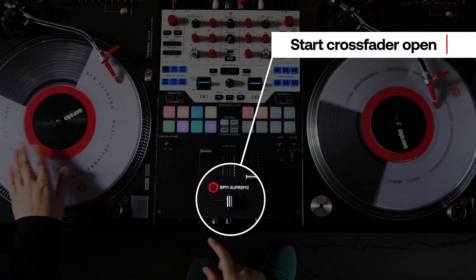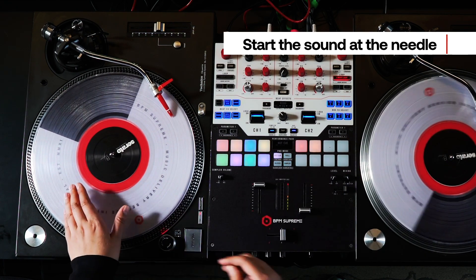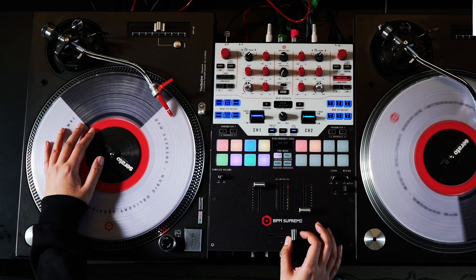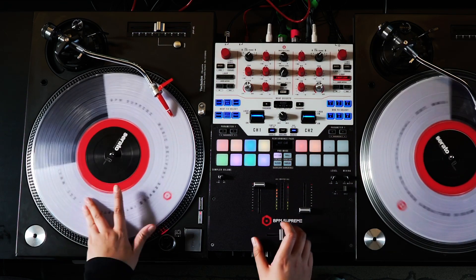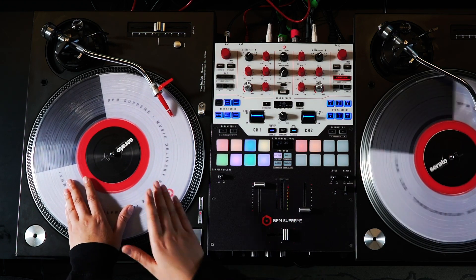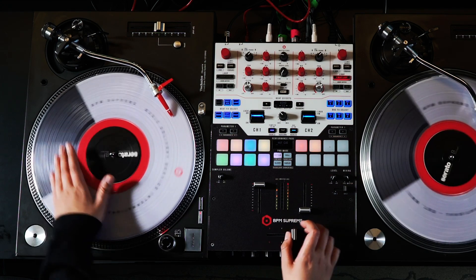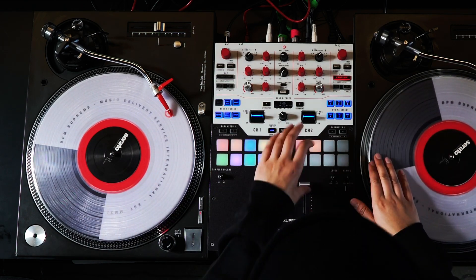You're gonna start crossfader open and then the beginning of the sound at the needle. Once you bring it forward, you're cutting off the forward motion sound, then you're gonna bring it back and bring the crossfader back open. So it starts open, then you cut off the sound, bring it back, and with a beat it sounds like this.